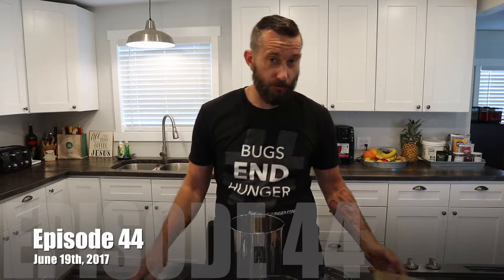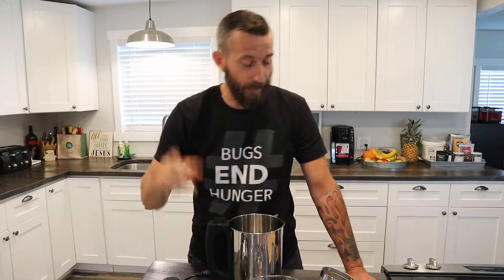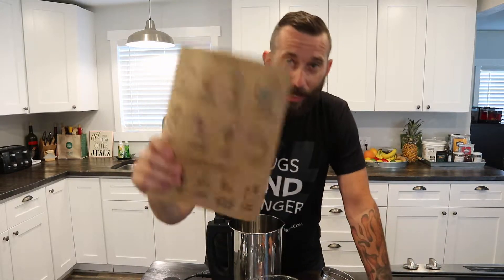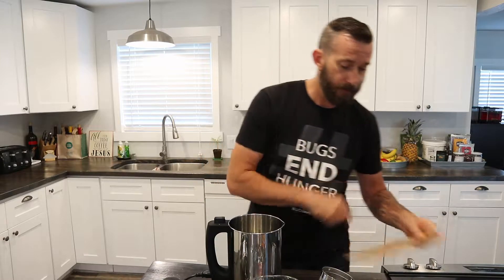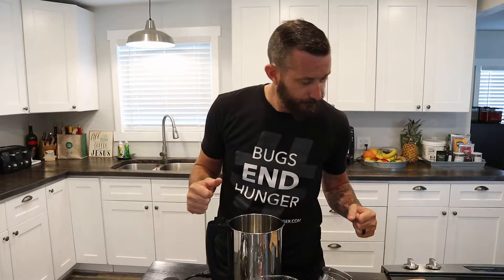Hey guys, welcome to Monday after the weekend — just Father's Day. I Father's Day'd it yesterday. So we are going to make with our Almond Cow just some fresh, plain almond milk. We've already soaked our almonds for more than four hours — I don't know, like 20, 30, 40 hours. We did not get to it this weekend.